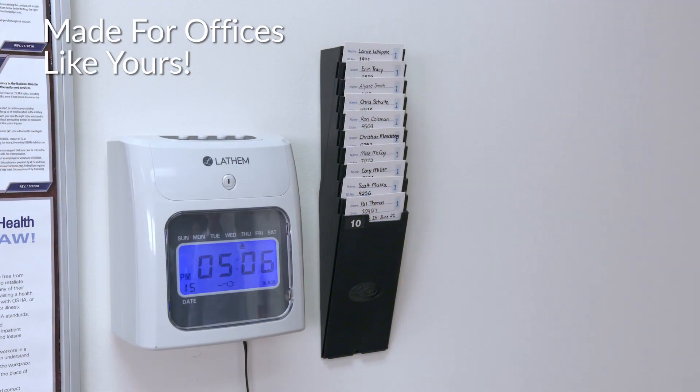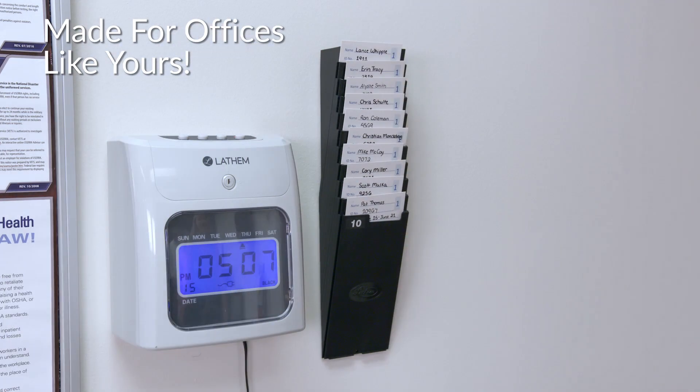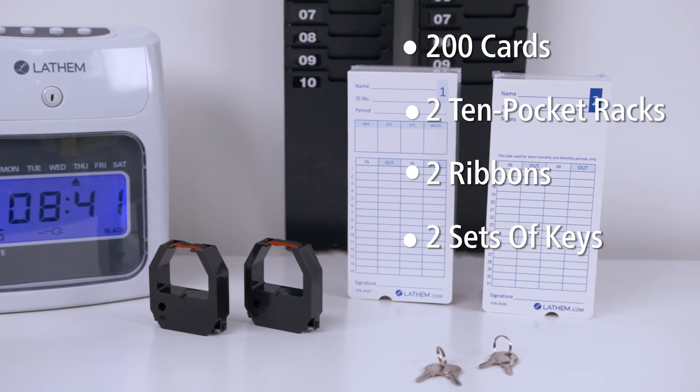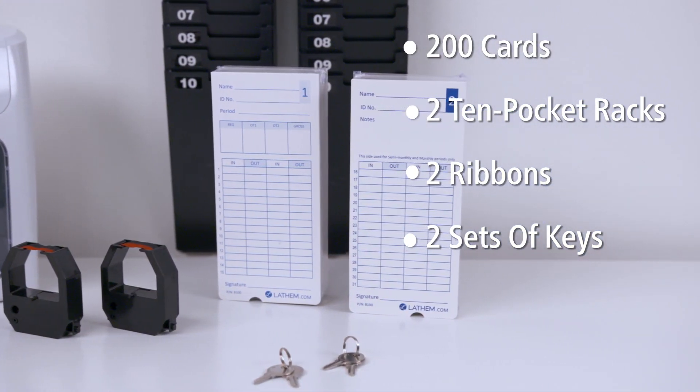The 400E is a complete kit with included accessories at one low price. It comes with everything needed to get up and running fast, including 200 cards, 210 pocket racks, two ribbons, and two sets of keys. Order the 400E today and experience the Latham difference.